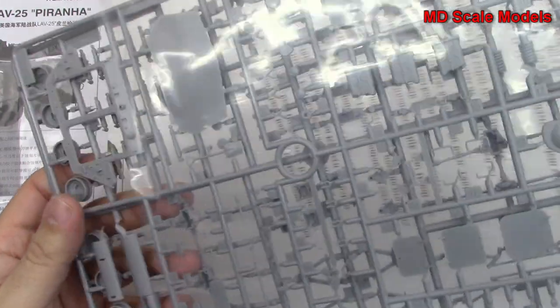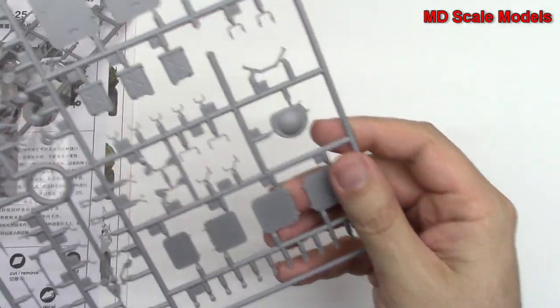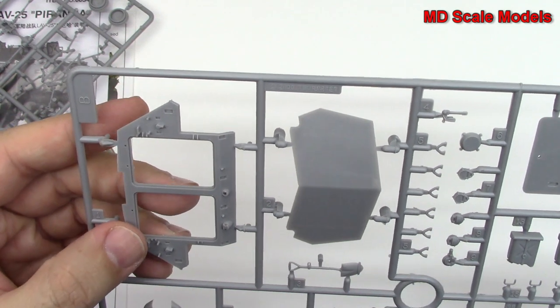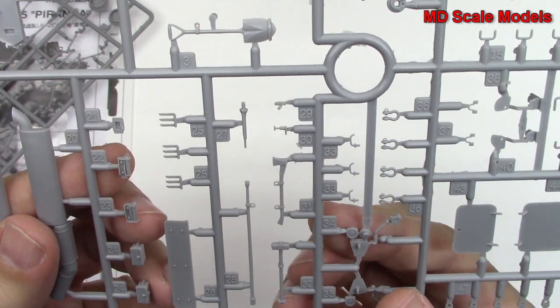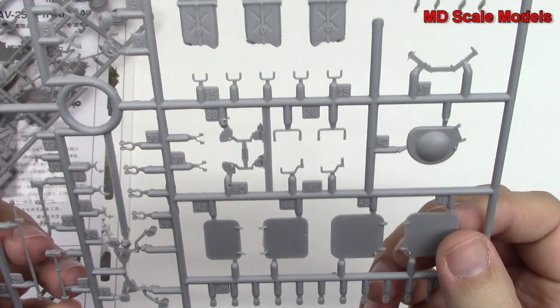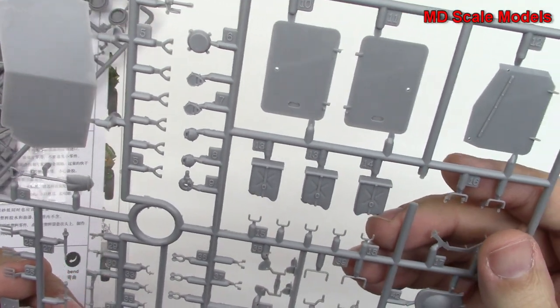This last set of sprues here has all the additional pieces for the vehicle. We've got some more fuel tanks. That's the rear with the two doors that will open. We've got some exhaust parts, some tools like an axe and a hammer, some more hatches, and all these little holds or hand grabs.